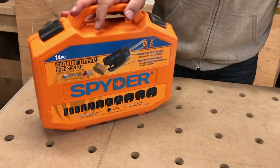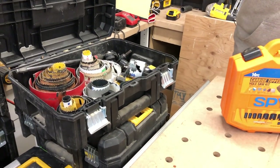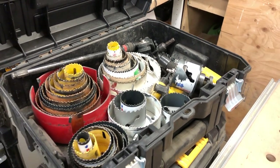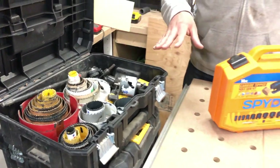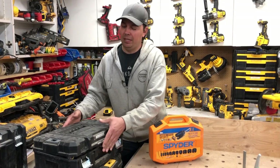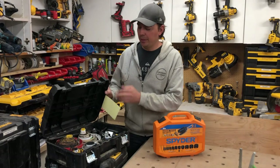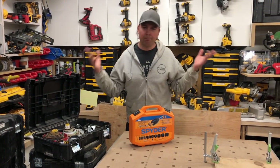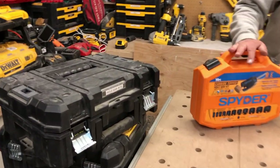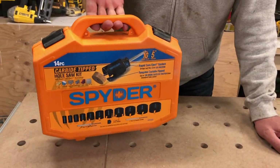I love hole saws. I'm going to show you what I currently use — this is a T-stack, these are all my hole saws. This thing is surprisingly heavy. I don't carry it around with me all the time; it's very heavy, maybe 40-50 pounds or even more. It's kind of ridiculous to have this many hole saws, but I've just been collecting them for years. This kit is not nearly as heavy — probably like 5-10 pounds or something.